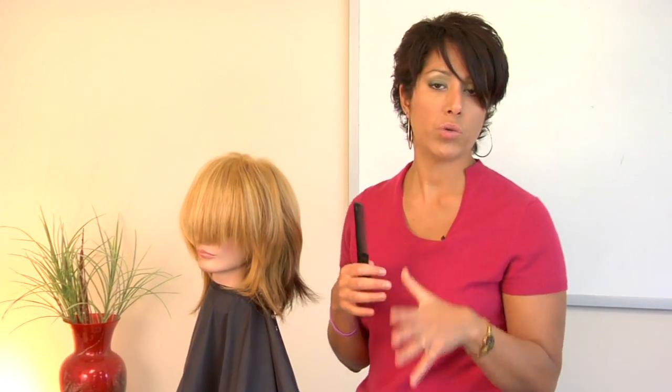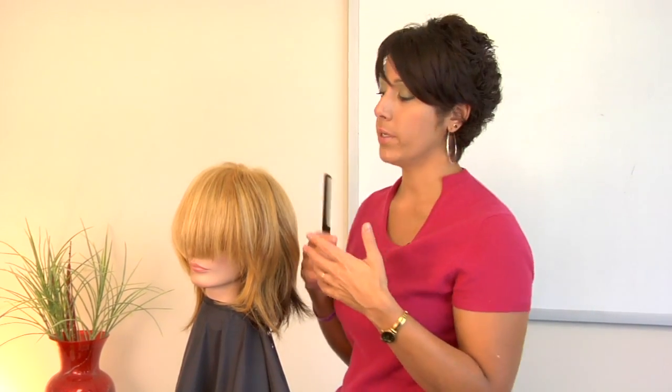Also, if hair is really healthy, it's not going to hold the teasing. So you may need to use a little bit of hair spray to hold it in place, or root lift.